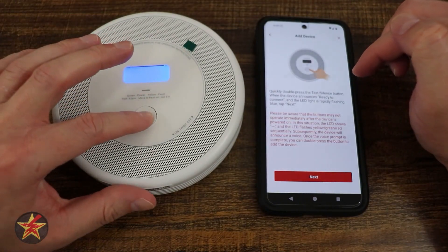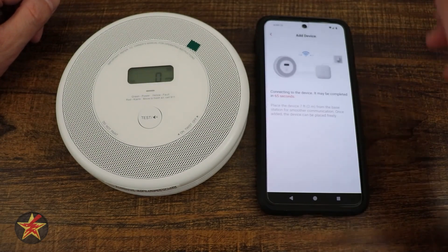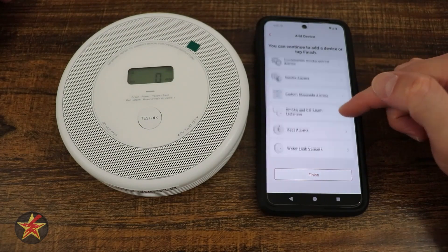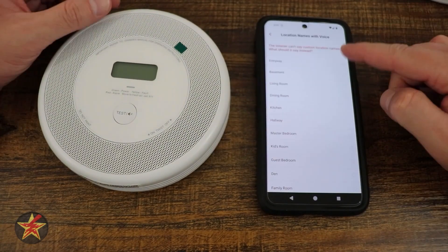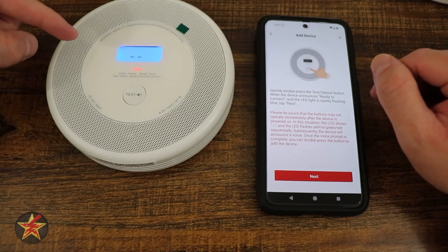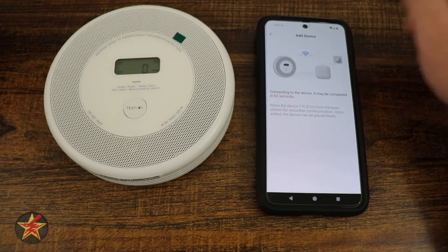We quickly double-press the test button. The device announces 'Ready to connect.' The base station says 'Ready to add a device,' and the detector responds 'Device connected — Device added.' Just like that, the first detector is paired. We then repeat the process to add a second smoke detector, naming it number two and assigning it to the office location. The same steps apply: pop the back off, pull the battery tab, double-tap the button, and within moments it says 'Device added.'